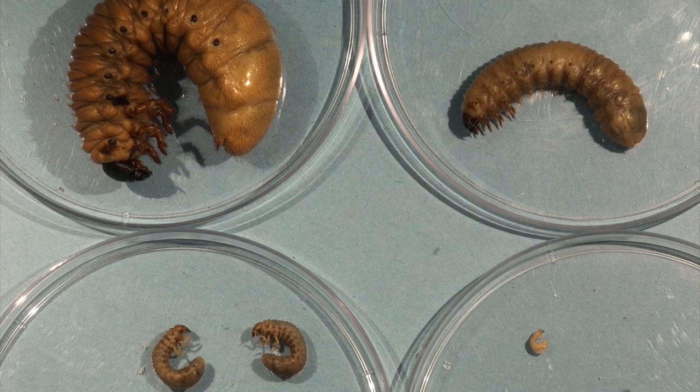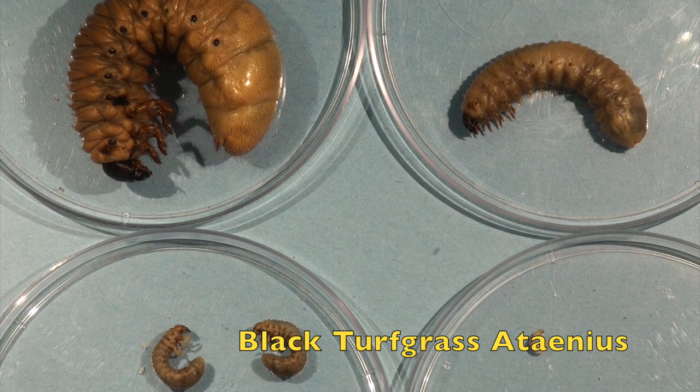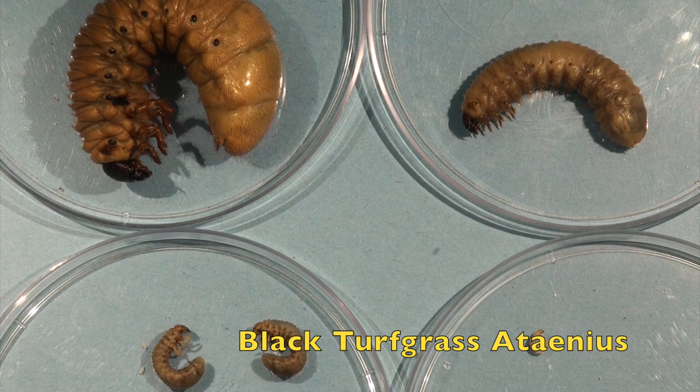The other sample on the lower right-hand side is one of our smallest scarab beetles — this is the black turfgrass ataenius beetle, which will probably get to be about a quarter of an inch in size. Comparing this to the masked chafers and Japanese beetle grub, which are about the same size, those can get to about three-quarters of an inch, while the southern green June beetle grub can get to be about two inches in size.